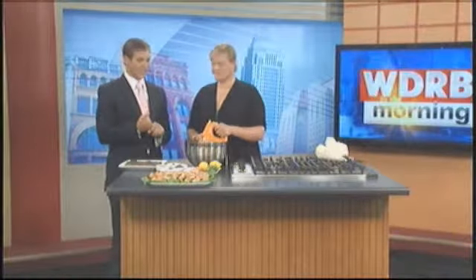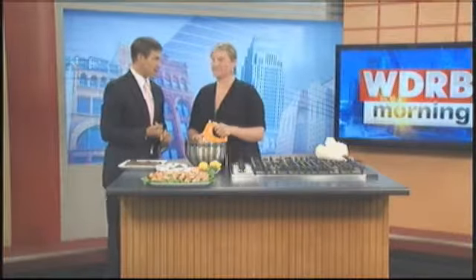We continue our wedding theme this morning on WDRB. We have Mae Pike from Home Cuisine in the studio with us. We are cooking up a treat this morning that will impress your guests. It is cost effective and it's also pretty good on the waistline.